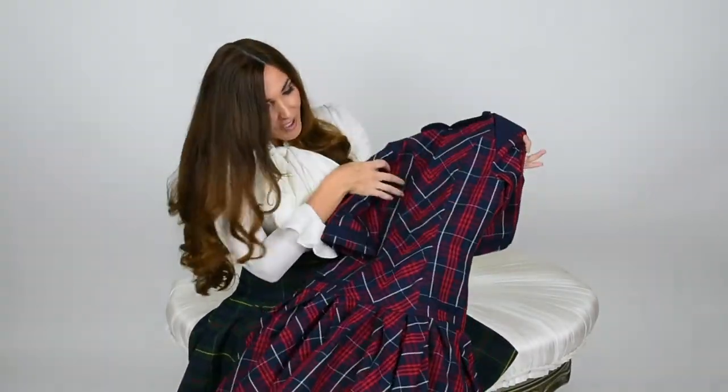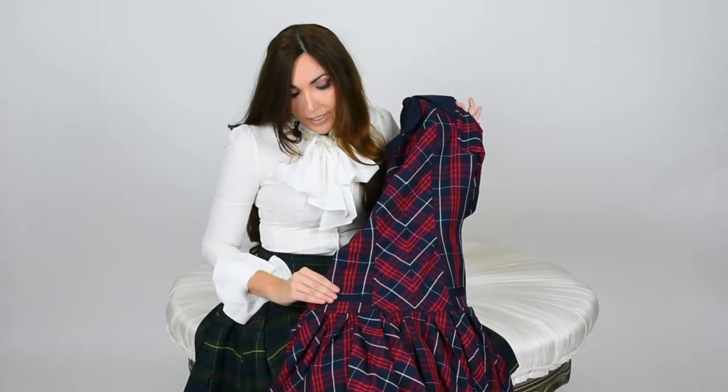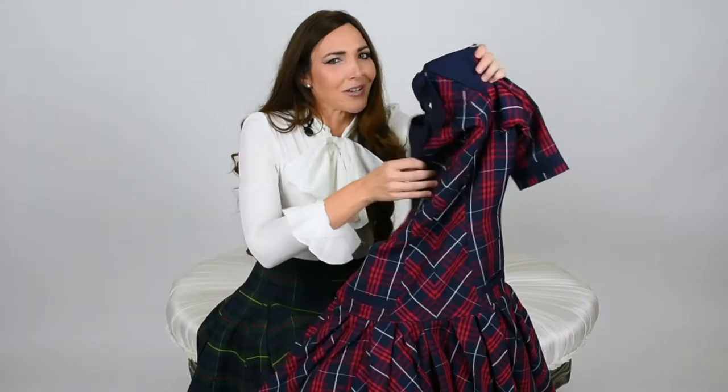I also wanted to show you guys the little pockets in the front. They're a design element but they're also functioning — you can put a phone or maybe lip gloss in there. It's wonderful because they hide right underneath the pleats, so it won't add any bulk to your body. We know we want to look flattering, right?